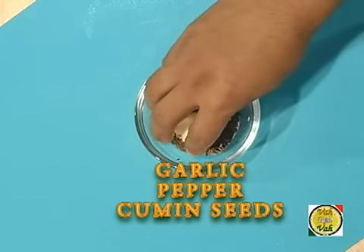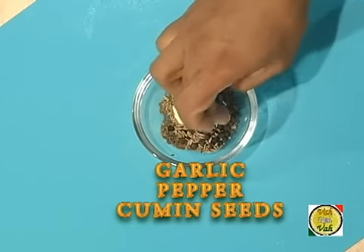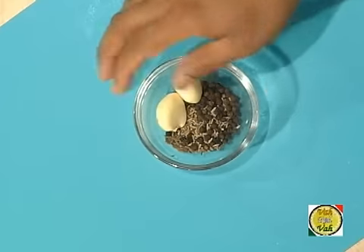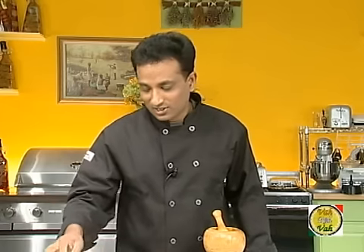For the dingchicka dingchicka masala, we need garlic, cumin seeds, and pepper. I was reading that nowadays everybody is patenting everything, so I thought — why not patent something myself? So from now on, whenever we use garlic, cumin seeds, and crushed pepper together — like we have in lamb fry, mushroom fry, and many other dishes — we're going to call it dingchicka dingchicka masala.